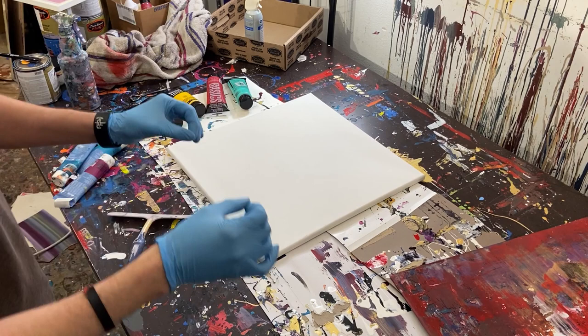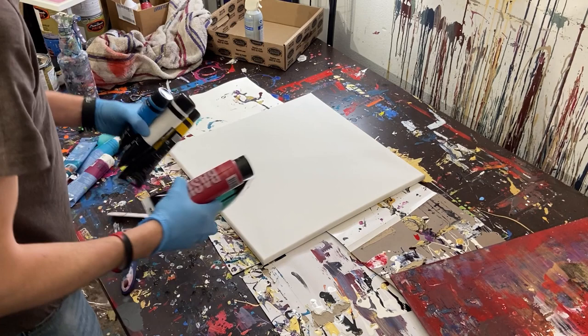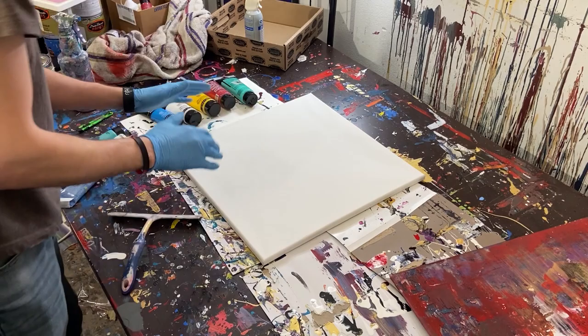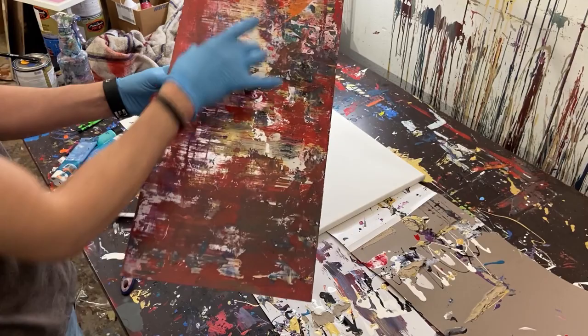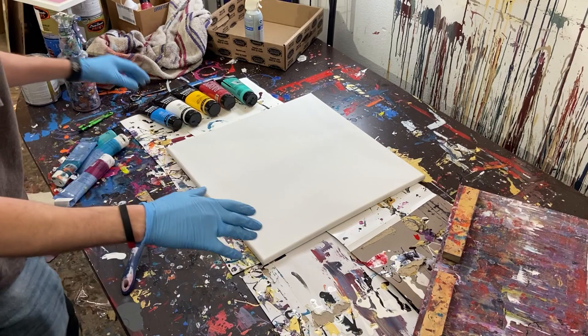Hey everyone, Cody here, and today we're going to be doing a Gerard Richter-inspired abstract painting. We're going to be using acrylic paint — Liquitex basic paint — and we're going to be painting a background and then scraping over it with a plexiglass sheet I got from Home Depot. I just glued some pieces of wood on with wood glue to keep them in place.